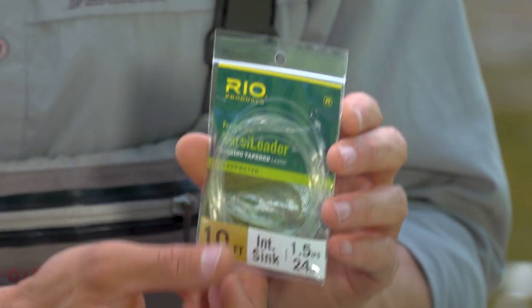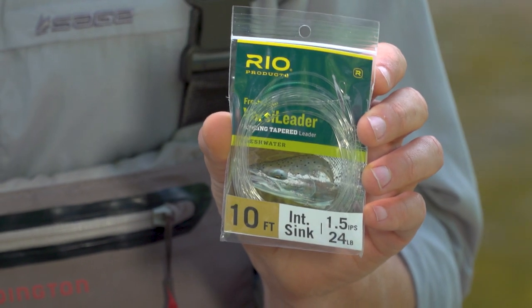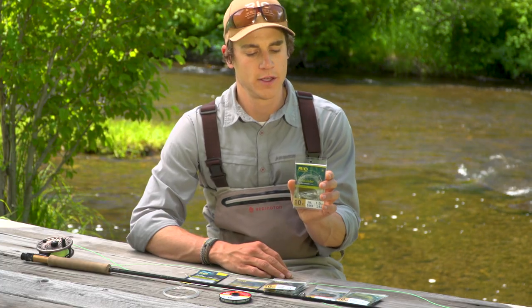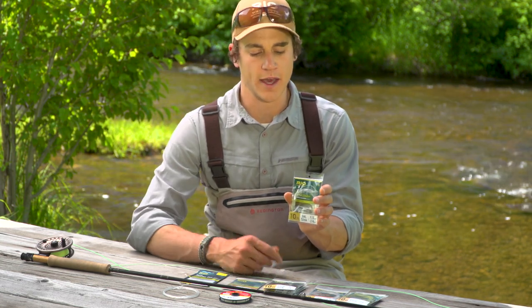The next size up in VersaLeaders is what we call the Freshwater VersaLeader. This is simply designed for bigger-sized freshwater lines — ideal for steelhead, salmon, bass, pike, that kind of thing.